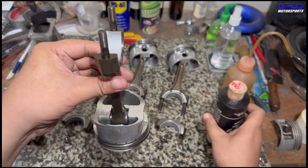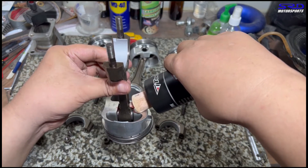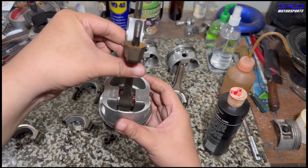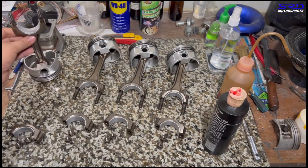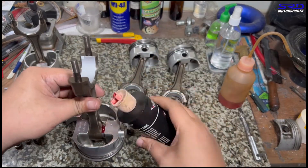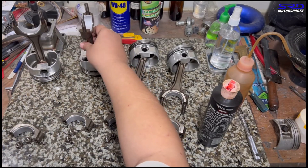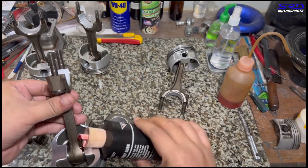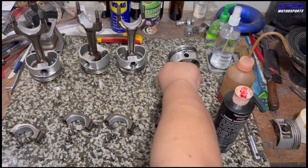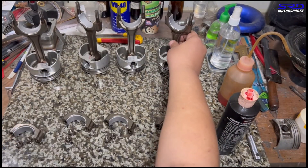We put assembly lube on the pin side of the rod so on startup everything is well lubricated and wear is virtually non-existent. We try to balance each assembly upright so it keeps lubricating the pins. We speed through doing this for all the remaining pistons and rods — this gives an easier startup without wearing the piston pins.